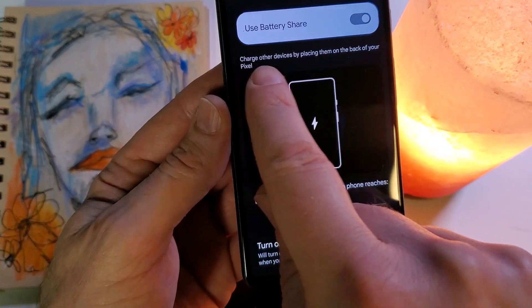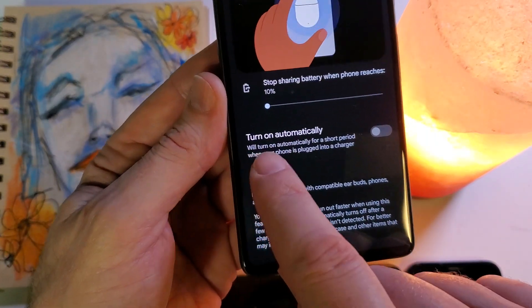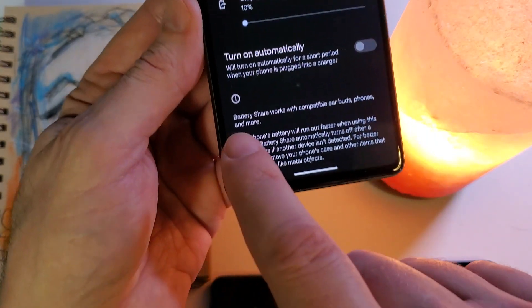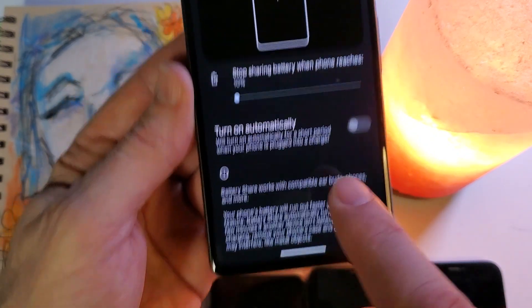So now you can see: charge other devices by placing them on the back of your Pixel. We can turn it on automatically. Battery Share works with compatible earbuds, phones, and more.